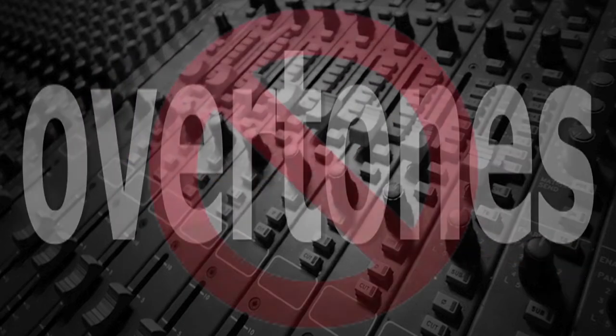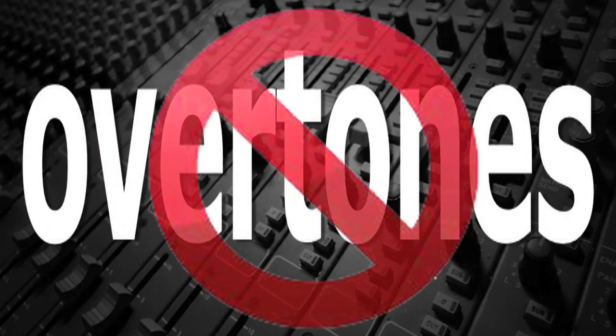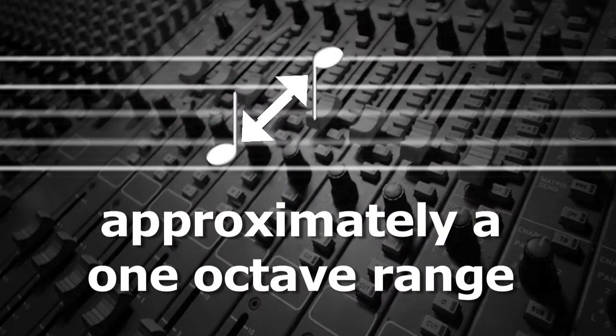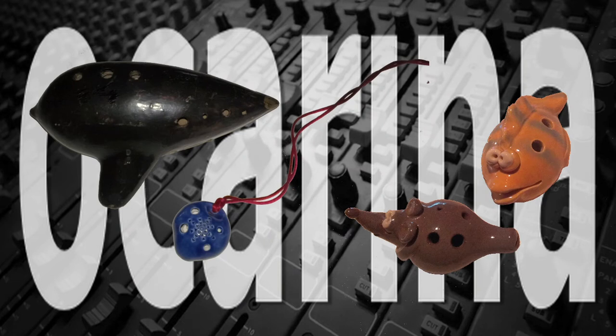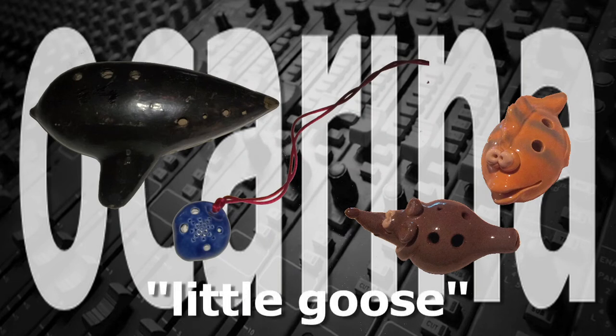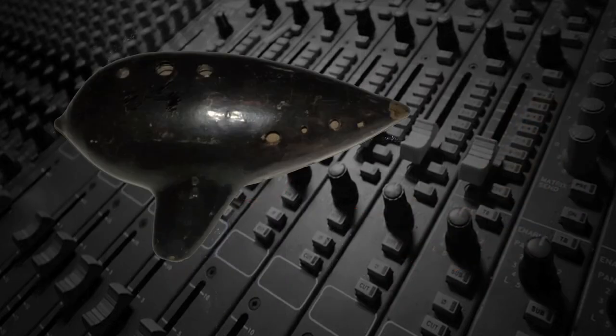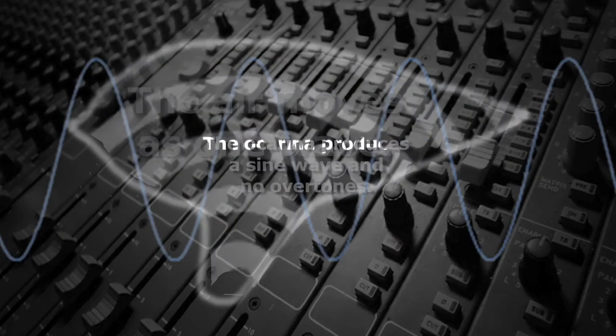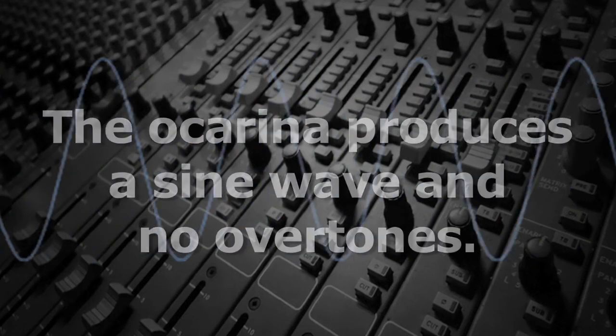There is, however, one wind instrument that's unique in that it produces no overtones. It has a fixed musical range, generally an octave or slightly more, that can't be extended by increasing the airspeed. That instrument is the ocarina, which in Italian literally means little goose. Because it's a vessel flute, the air inside moves as one wave, and the ocarina produces only a sine wave with no overtones.